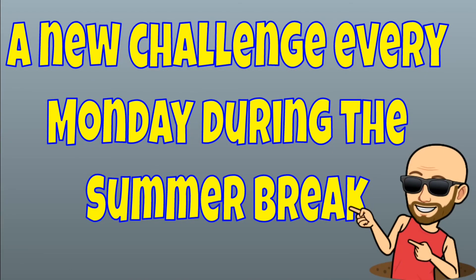All right, make sure you check back next week for your next At Home PE Challenge.